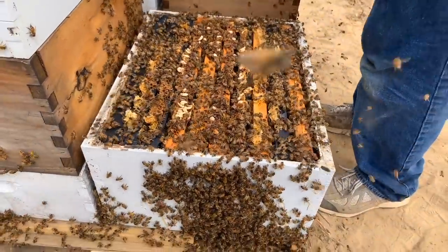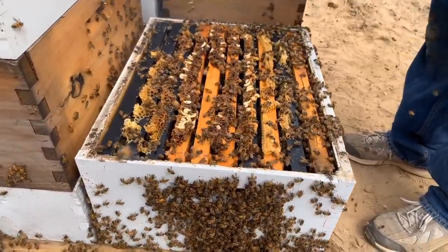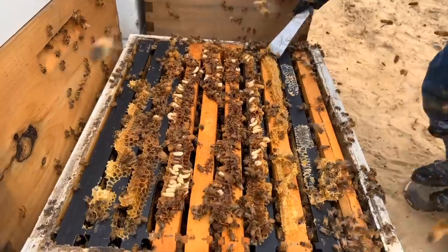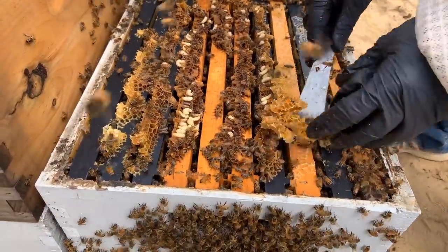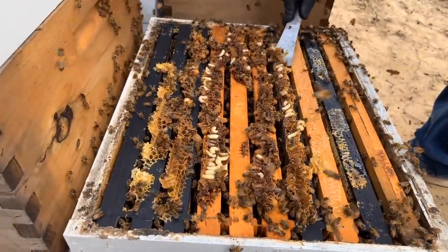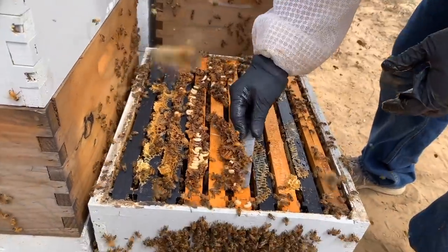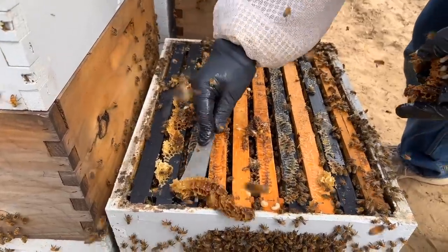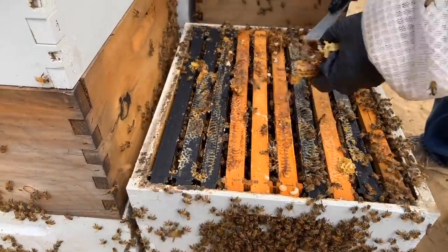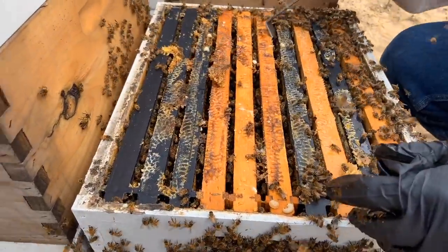Look at all those bees, Reed. We're definitely seeing some mites in the drone brood, so we'll be treating. Now I do understand that when you treat with oxalic acid you don't kill all the mites that are in the brood, but it does knock them back. Now that you can treat with honey boxes on the hives, we'll probably just treat them occasionally and try to keep the mites knocked down until we're done with honey flow. I haven't seen really any queen cells to speak of. As packed as these bees are, we're going to give them some space and see what happens.